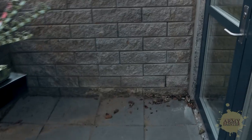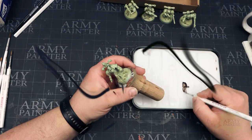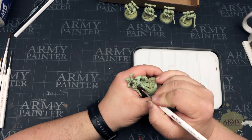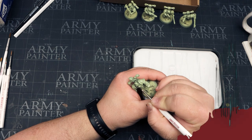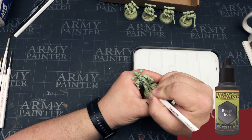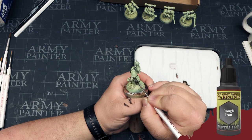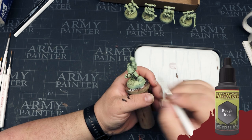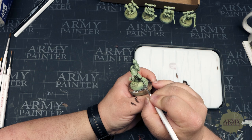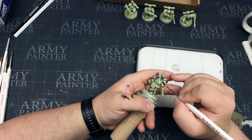We're heading back into the studio with Thomas, who's just applied some war paints rough iron to his wet palette. We're gonna begin blocking in all of the details on the model — just coloring inside the lines at this stage, because the quick shade dip really does all of the work. Apply a smooth, simple coat. If you need to, you can go ahead and apply a second coat, but our metallics have superior coverage and should only require one coat.